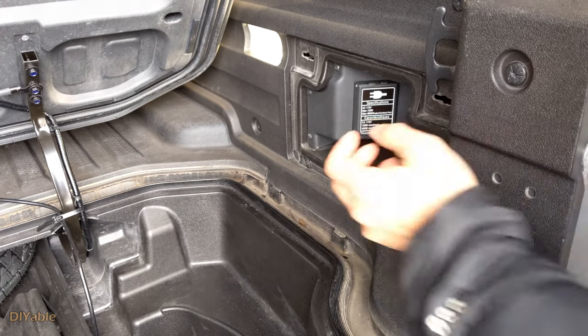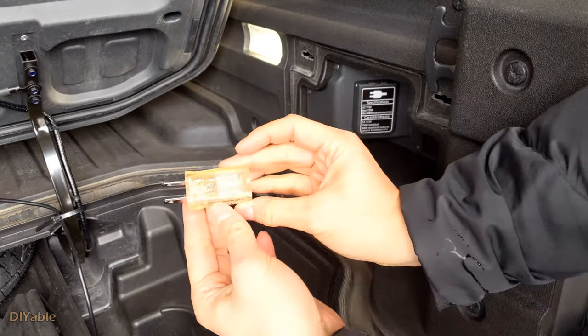You may ask, is it dangerous without using ground? The answer is maybe.